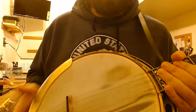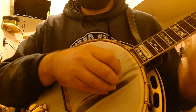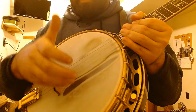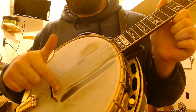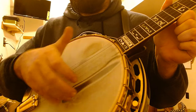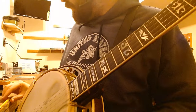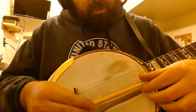Second thing: a lot of people, especially when playing up the neck, will have their fingers slide up parallel with the strings — you definitely don't want that. One thing that helped me: take a pencil, scotch tape it to your head, and you can use it as a guide board.